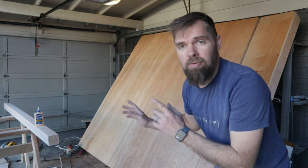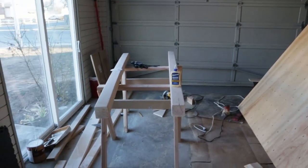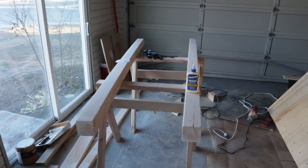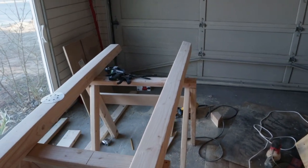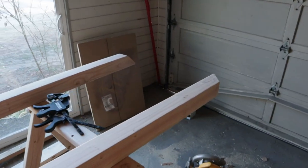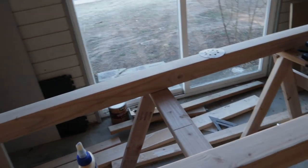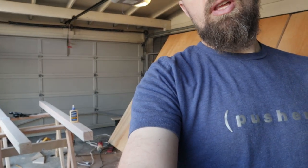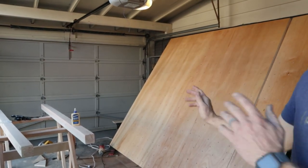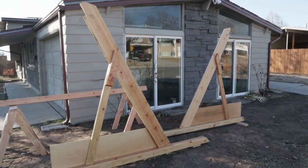Right now I'm gonna turn my attention to the base. The base on this wall is gonna be made out of 4x4 posts, running along the floor, and it needs to be super strong. So I will be gluing everything right here. I'll show you what this looks like when I'm done. Doesn't that look beautiful? It's a work of art.